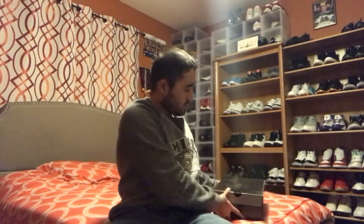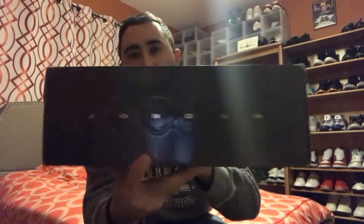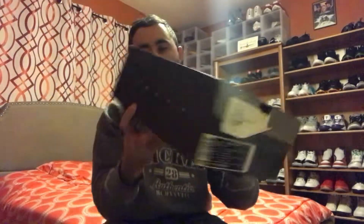So yeah, let's unbox this shoe. This shoe is almost 12 years old. It comes in this classic Jordan 11 box with the silver Jumpman and the Jordan lettering — pretty cool.